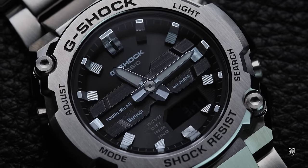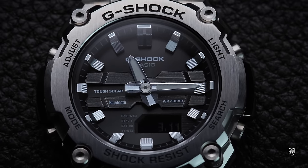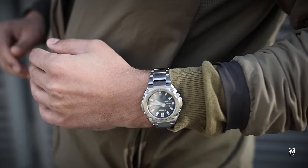I personally like the red accents combo offered on the rubber version, but overall I think this bracelet version, besides being more representative for the G-Steel series, completes the watch design better and adds value to the case.